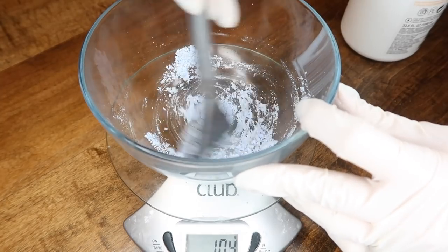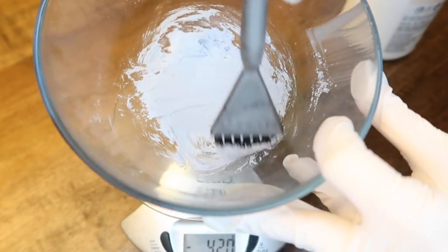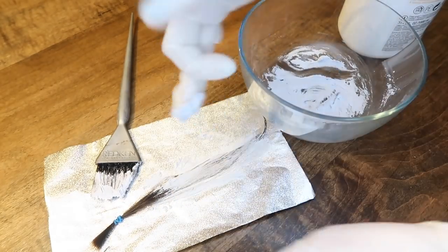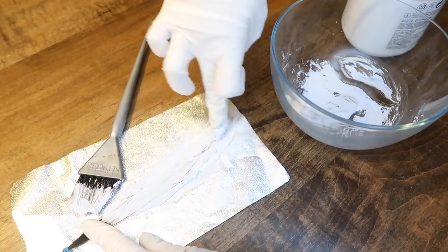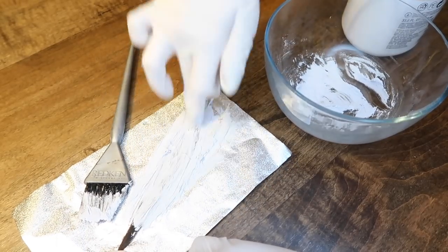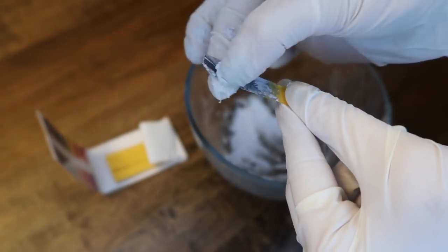I'm going to be demoing four completely different mixing ratios. Here we are doing a two to one ratio — two parts powder and one part developer. You can see that it is very thick, almost paste-like. It's not spreading very well, and it is not able to saturate the hair. This is also more costly to mix on the thicker side because the powder is usually more expensive than the developer. And you can see the pH is very high.